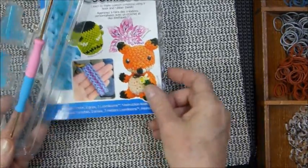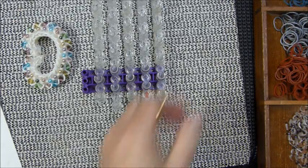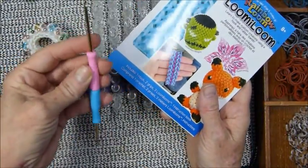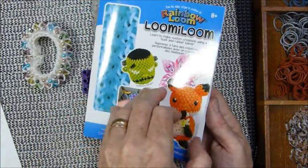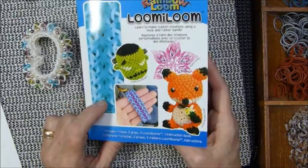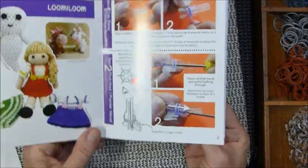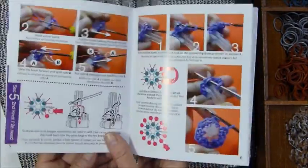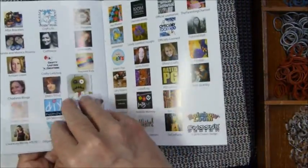I know there are plenty of other loomers who have worked with those. As many have shown, I have to give it to Rainbow Loom — their products are such high quality. This little pamphlet could just be some cheap piece of paper and it's beautiful; the colors are great, the quality is great.